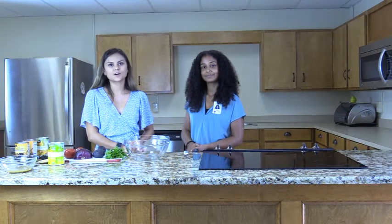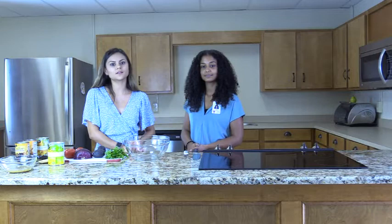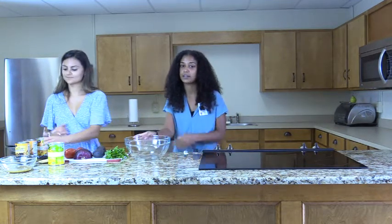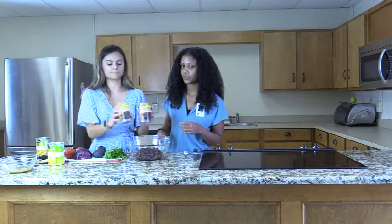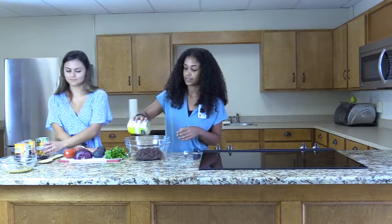Now for the salad part of this side dish. A helpful tip for a yummier salad: rinse the black beans well and let them dry for a bit for a less soggy bottom of the bowl from the bean juice. Fun fact — black beans are a good non-meat source of iron, which provides energy and helps us from getting sick. In a large bowl, add two cans of well-rinsed black beans, one can of drained pineapple chunks, and then one can of corn.